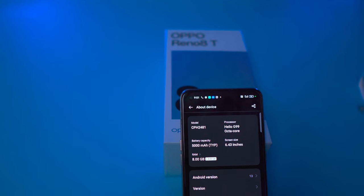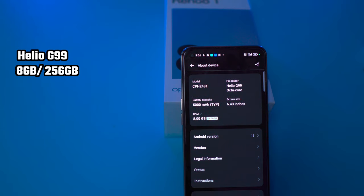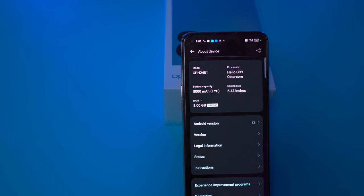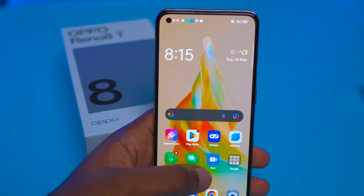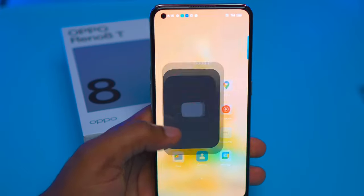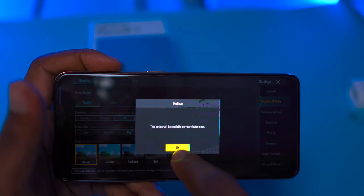Now let's talk about performance. The Oppo Reno 80 is powered by a Helio G99 processor. You get 8GB of RAM and 256GB of internal storage, with an option for an extra 4GB, 6GB, or 8GB of RAM via RAM expansion. Using the Reno 80, I noticed it was smooth and responsive with no lag. While playing PUBG, I noticed I could increase the graphics settings up to HD.